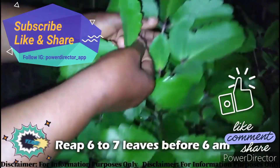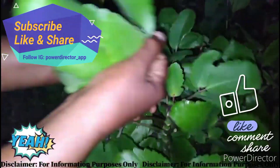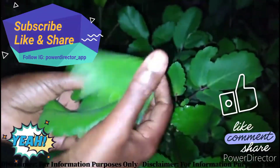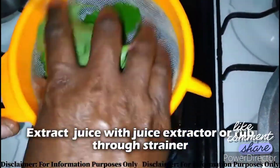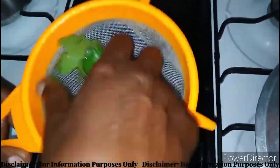To treat your cough, just get seven leaves before 6 AM in the morning. Then you are going to wash them. Once you wash them, extract the juice from the leaves — fresh leaves early in the morning. Do not add water as you are extracting.